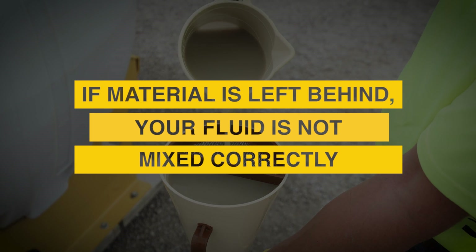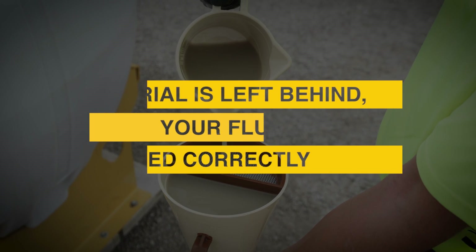Repeat until drilling fluid crests the top fill line just under the screen of your marsh funnel. Now, place the empty cup below the funnel and start a stopwatch as you remove your finger from the bottom of the funnel.